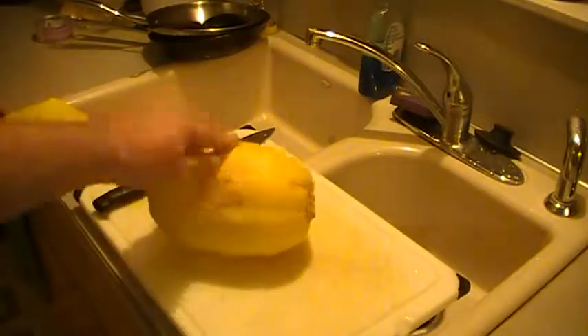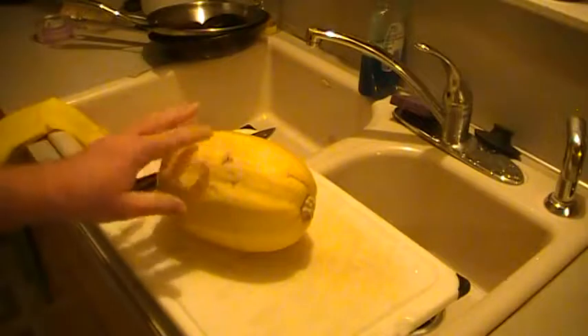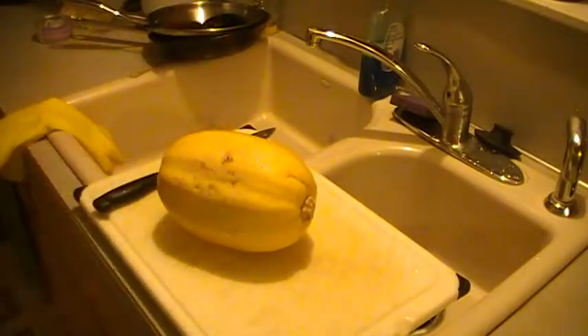Spaghetti squash is really good. And when you put spaghetti sauce on it, it actually almost tastes a little bit better than spaghetti. I love spaghetti, so that's kind of wishful thinking, but it does taste really good and it's a little bit different. It's actually kind of sweet. You just have to try it — it's worth a try. It's all in the sauce anyway.